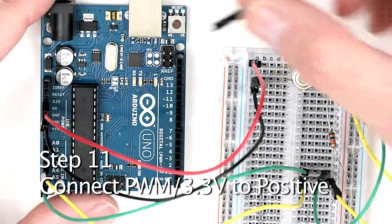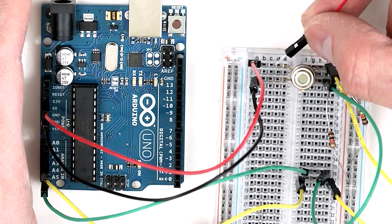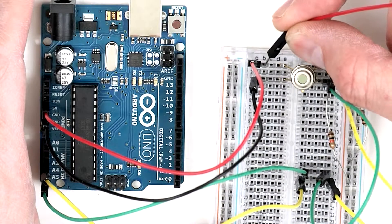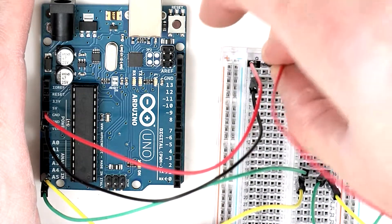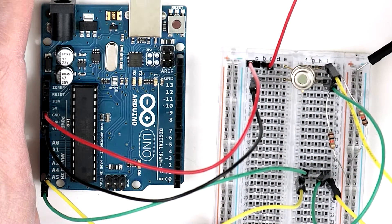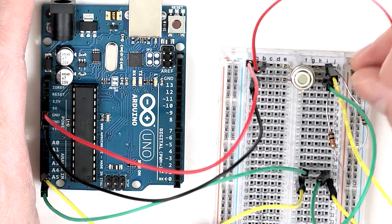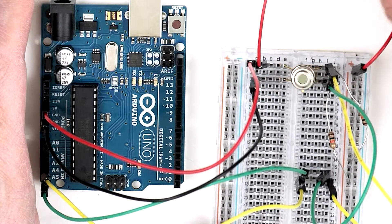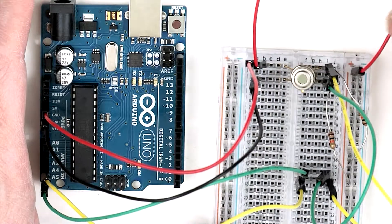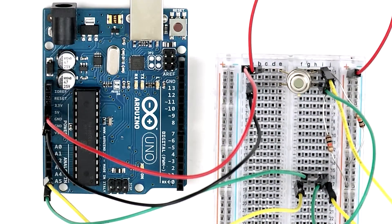Finally, take one end of a jumper wire and plug it into row number 1 on the left-hand side of the breadboard. Then take the other end of that jumper and plug it into any of the slots on the power row or power column on the right-hand side of the breadboard. This configuration keeps the wires out of the way so they can use the infrared thermometer to measure temperature in a specific area.